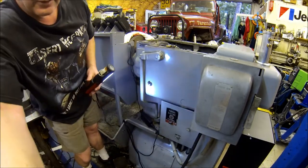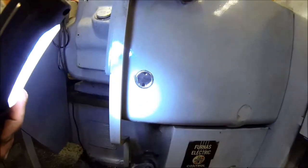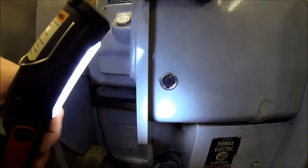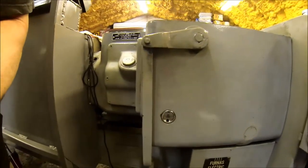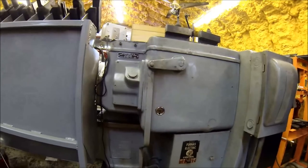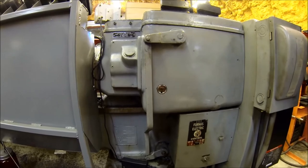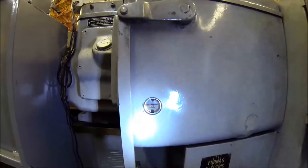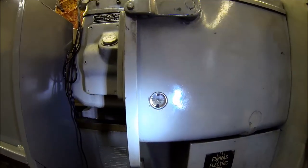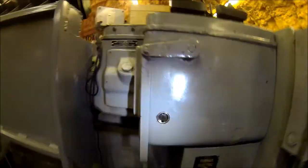There she is, all ready to go. It's been a couple days and we're back in the shop - plenty of time for the silicone to set up. I just added the oil. As you can see, looking good - no leaks, not even weeping. Looks like it's set up good. Let's go around to the front - the front is looking good too.